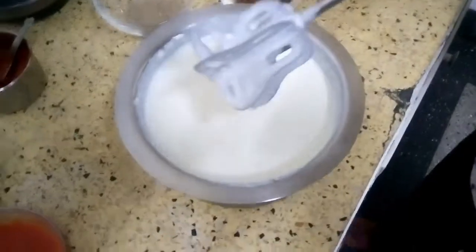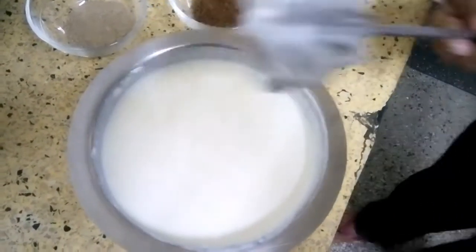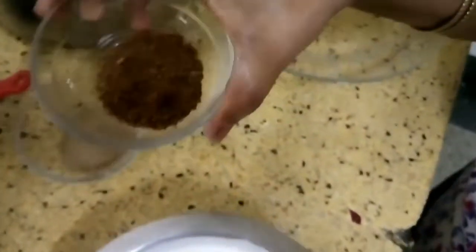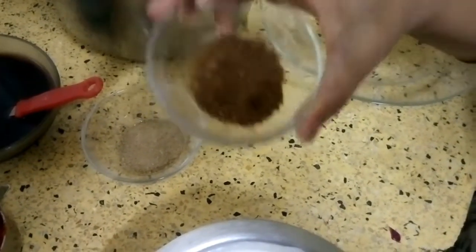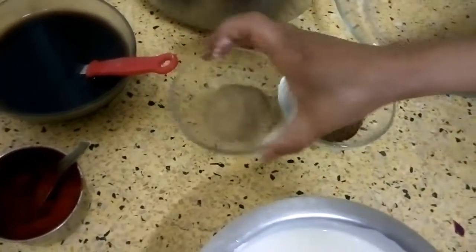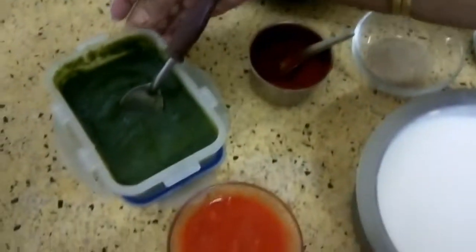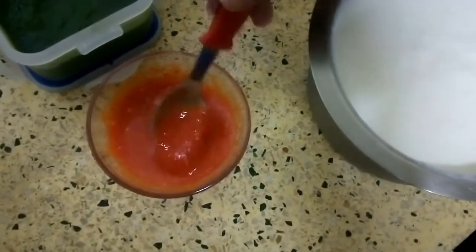The curd is ready, in which we are going to put the vadas. Other ingredients you need: this is cumin powder — I have roasted cumin seeds and then pounded them, so this is roasted cumin powder. This is chaat masala, this is red chilli powder, this is tamarind chutney, this is green chutney, and this is red chutney.